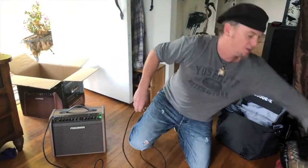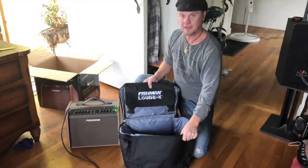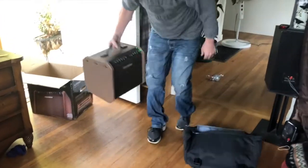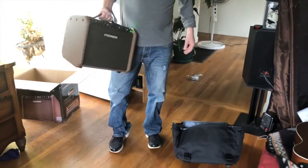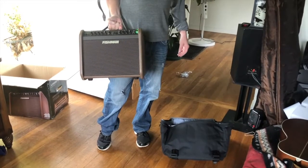They also shipped over the Fishman Loudbox Mini Charge Carrying Case. I could take this, put it into this, throw it over my back, head right down to the park, and start driving people crazy. Which is probably what I'm going to do this afternoon.